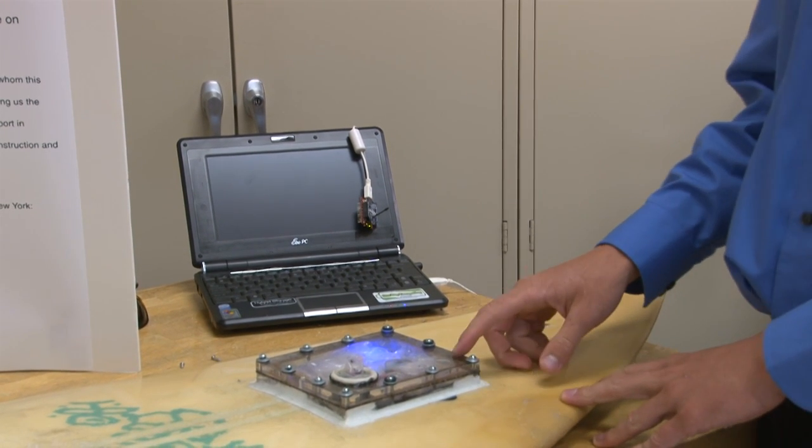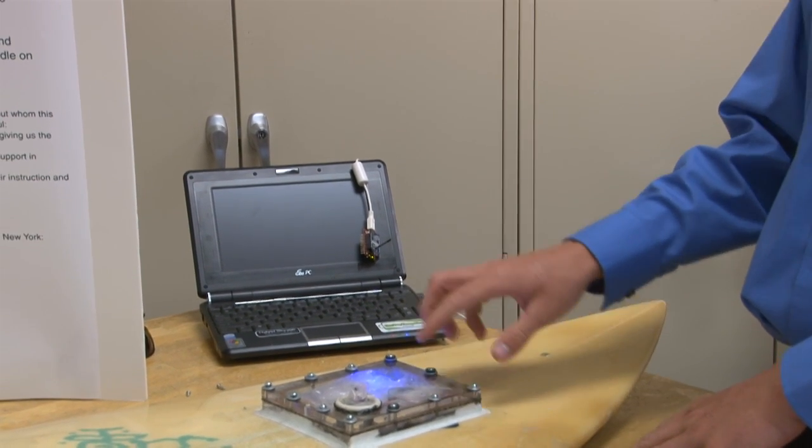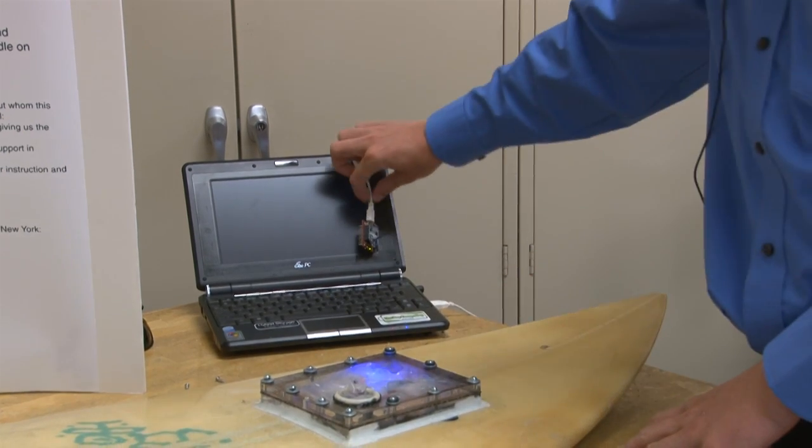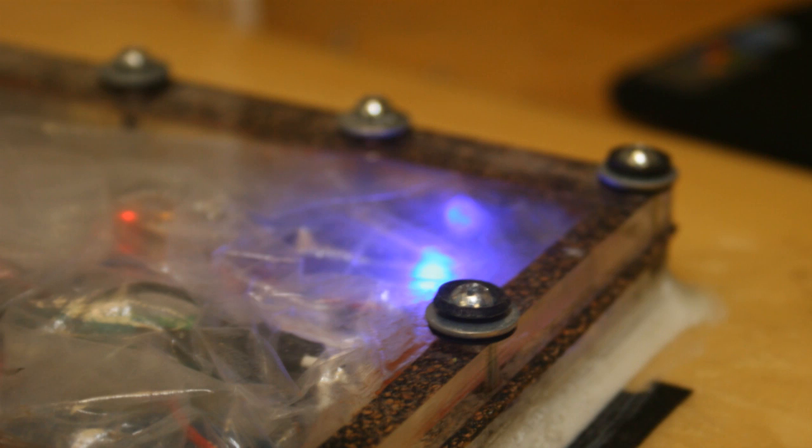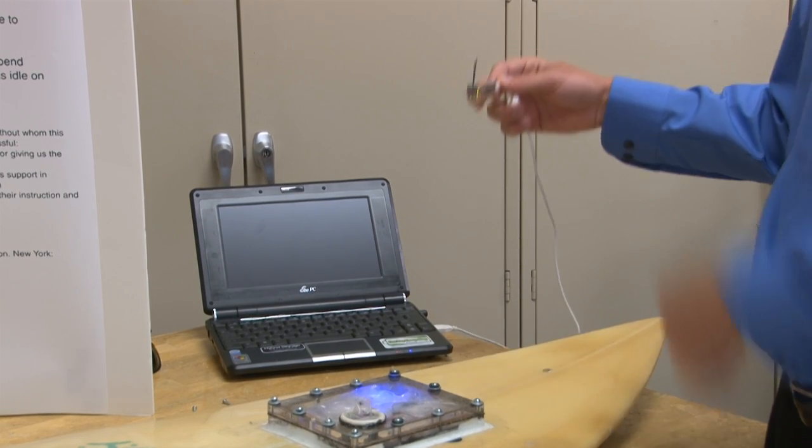And it's simultaneously transmitted through a radio like this. There's a sister one of these inside here, and it sends a radio signal with our data to this one, which is kept on shore.